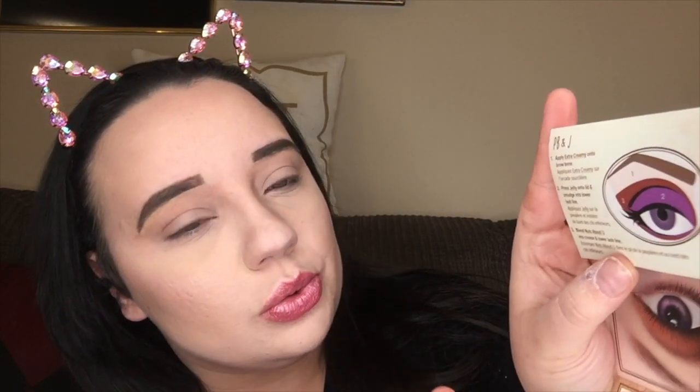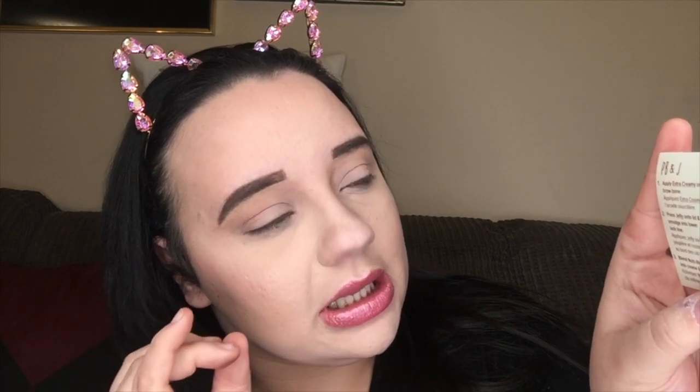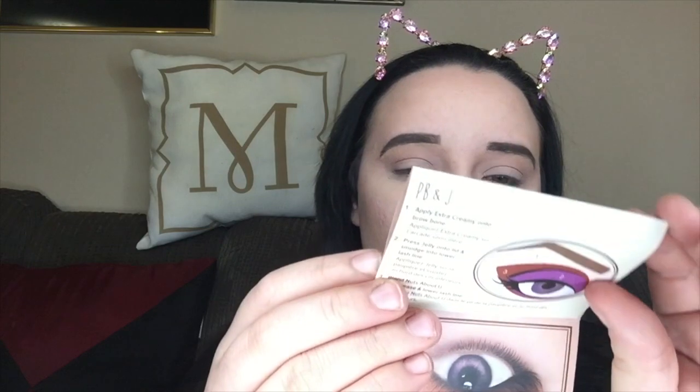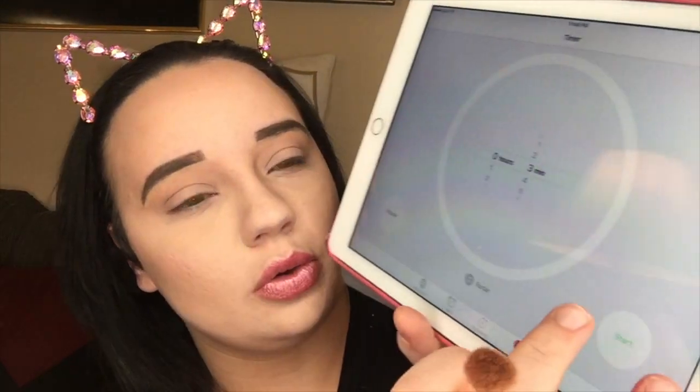For this final look we're going to apply Extra Creamy to the brow bone, press Jelly onto the lid and smudge into the lower lash line, then blend Nuts About You into the crease and lower lash line. Here's what the actual look should look like. Swatches of the three colors: Extra Creamy, Jelly, and Nuts About You. Timer is set and running.